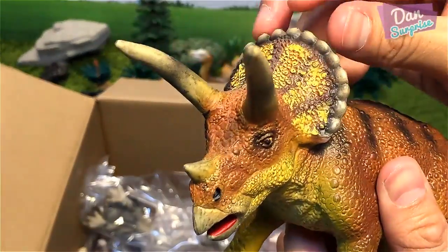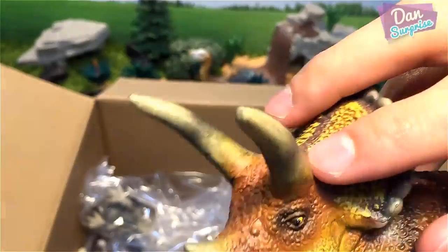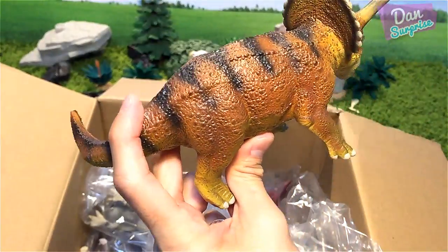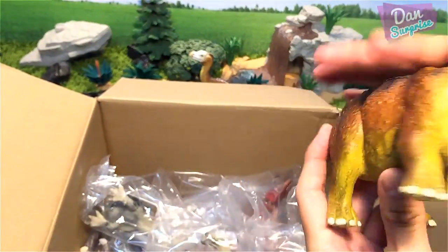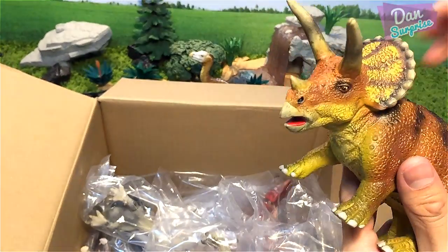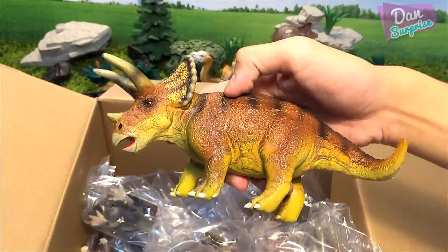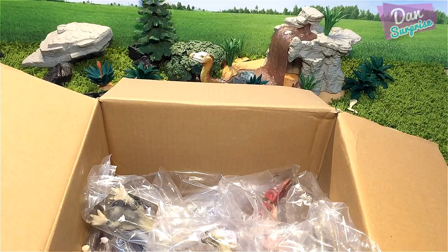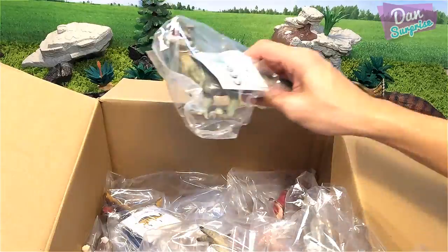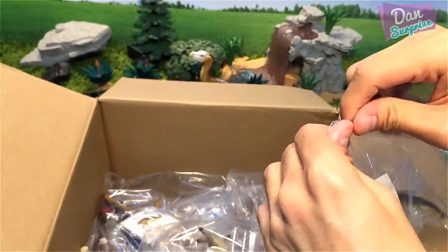You can see this beautiful frill, nicely detailed, and the horns — there are two horns right over here. It has a very nice muted effect; the paintwork looks brilliant. Triceratops is a herbivorous dinosaur and this big beak mouth can be used to clip off plants and even tree bark. It's one of my most favorite herbivorous dinosaurs.